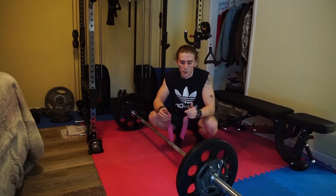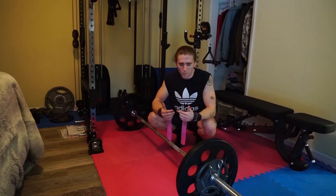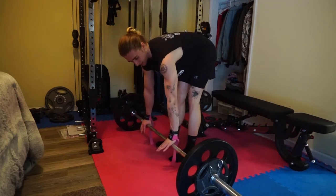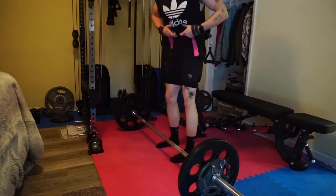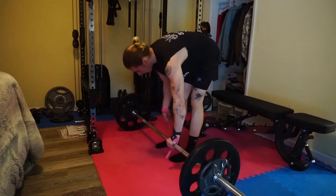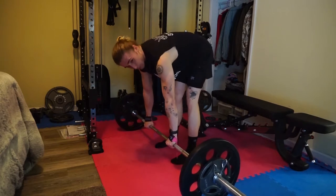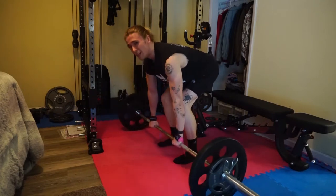Next is a Pendlay row — however you want to pronounce it. You want to keep your back as straight as possible, tap the bar to the ground each rep, and bring it straight up to your midsection, right below your ribcage. I prefer to use straps — I know people might call you out for that, but you're trying to work your back, not your forearms. If you're focused on growing your back, don't worry about it. Use your straps, King.